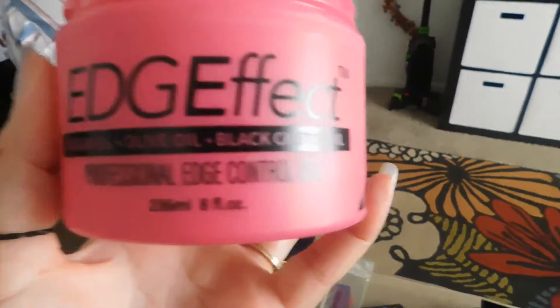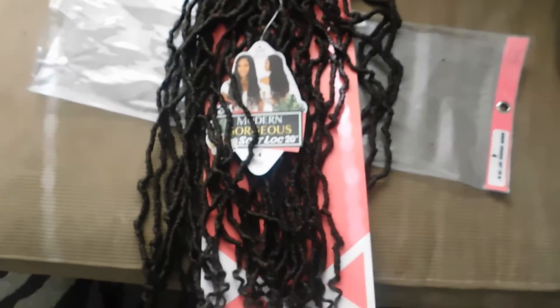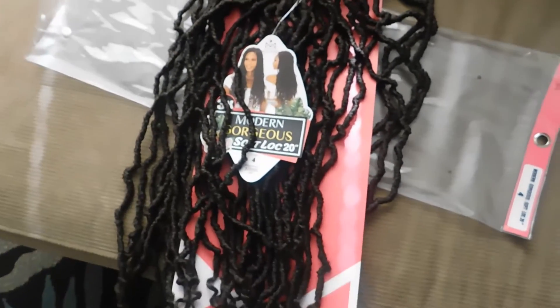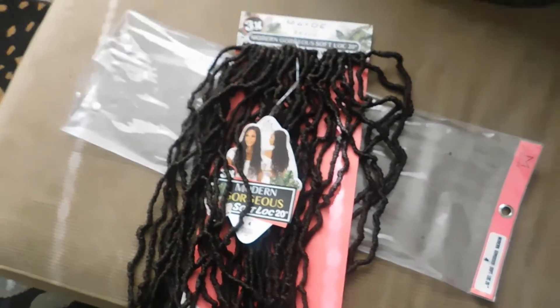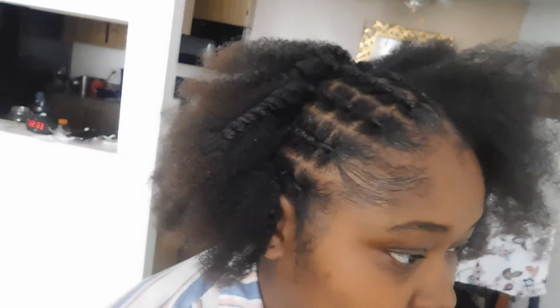Hey guys, this is Shell Miller. I'm back with another video. I forgot to start recording at the beginning, but I'm getting ready to put my niece's hair in some soft locks. She has about five packs but I don't think we're going to need that much. We're using edge control and doing the rubber band method. I've already done half of her hair and I still need to do the other half, and then the back will be braided.